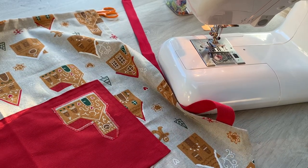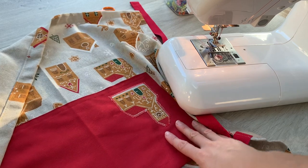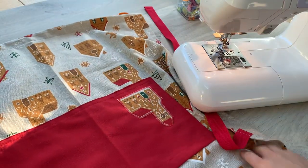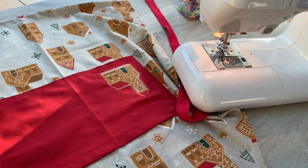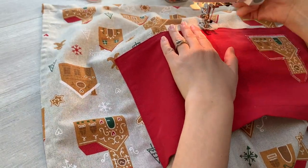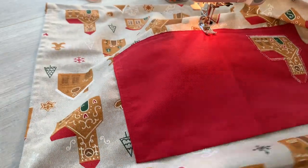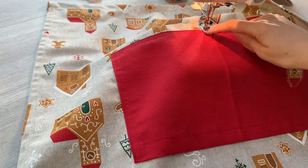Before I switch my thread back over to the natural beige colour again, I'm just going to sew an extra step which is with the adult apron — I'm just going to sew through the middle of that pocket. I'm going to start at the bottom and come to the top, using the crease that I pressed through the middle as a guide, and just sew through that pocket to divide it in two.